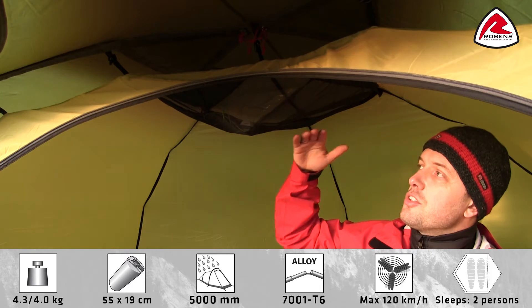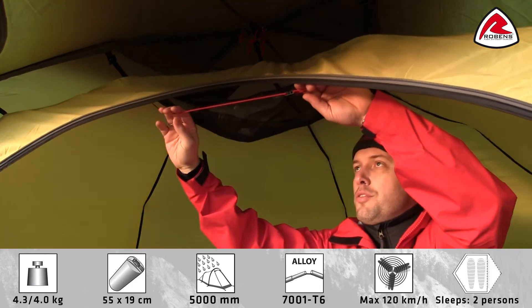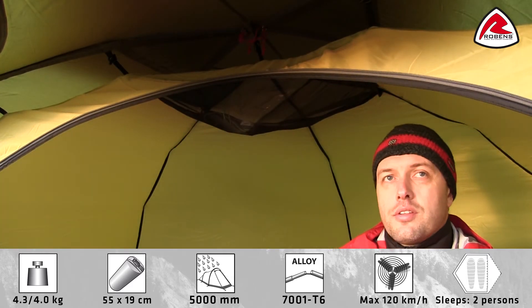The inner tent has a large gear loft for storing small items and a gear rope for drying your clothes, as well as an additional attachment point for suspending your lantern.